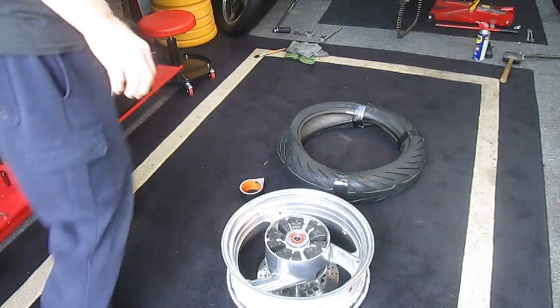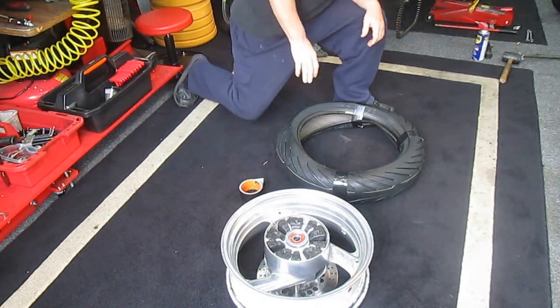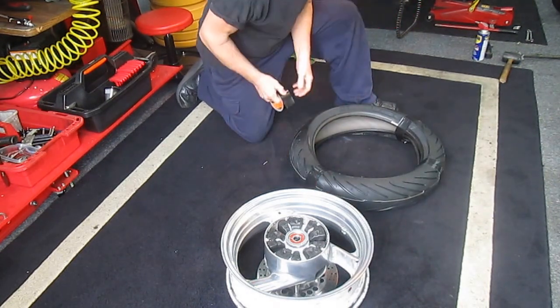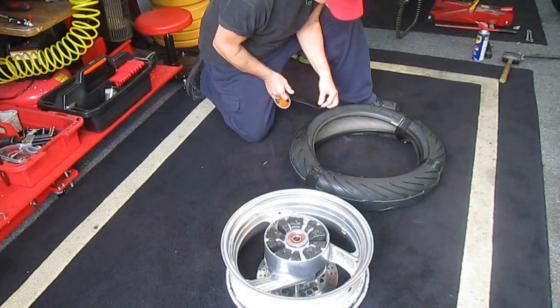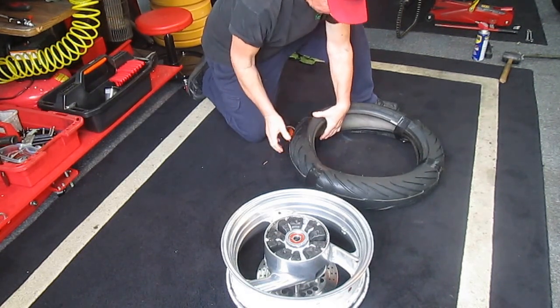Today I wanted to try something just a little bit different. When you use the heat box on these they go on easy. This is a Michelin 3 by the way. What I wanted to do today — it's a rainy day, only about 60 degrees — I wanted to see if we could figure a way of putting these on if we weren't able to warm the tire.